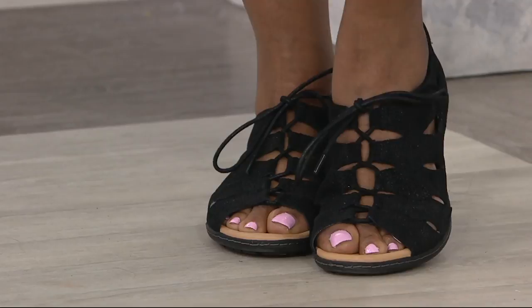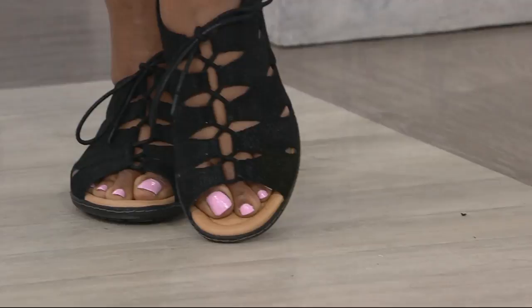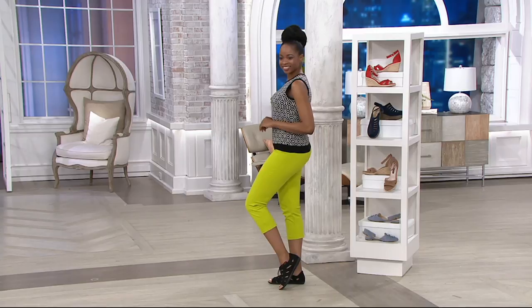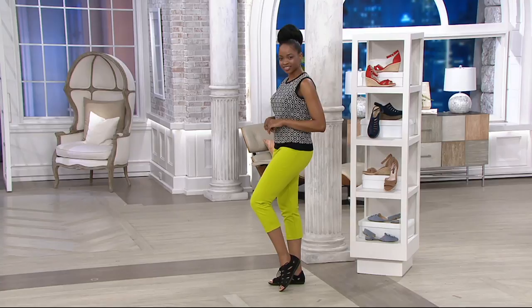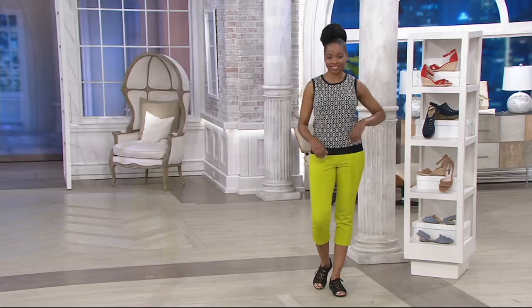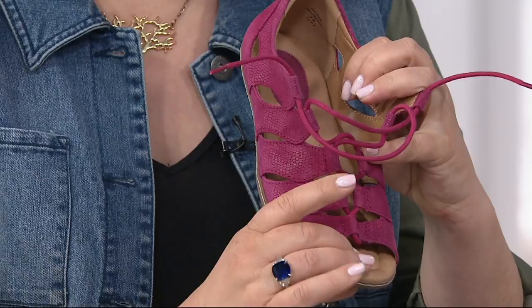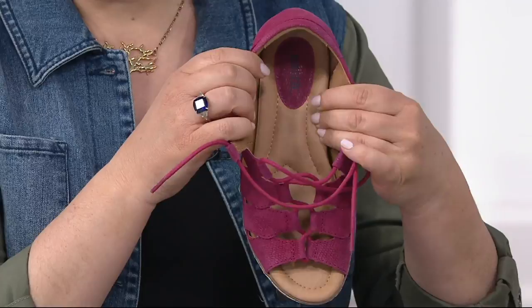Earth shoes are super ultra comfortable, and I think that's what makes them even more special when you talk about a gladiator style — because you can wear it and order with confidence knowing this style is going to have Earth comfort when you get it home. As soon as you step in, you're going to feel that Earth footbed. We are based in wellness; we're founded by a yoga instructor, so everything we do has that contoured comfort footbed. It has wonderful arch support to cradle your foot, with cushioning all the way down to the toe.